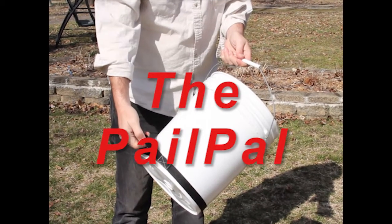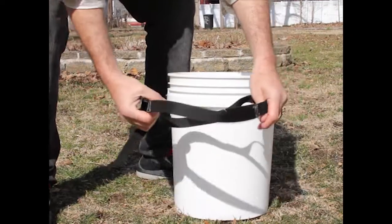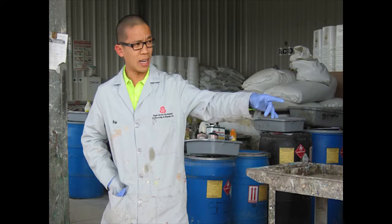Introducing the PalePal, a patent-pending solution that's hand-constructed from virtually indestructible 100% polypropylene materials in a zinc-coated buckle, all resistant to destructive elements like UV rays, bacteria, mold, and mildew.